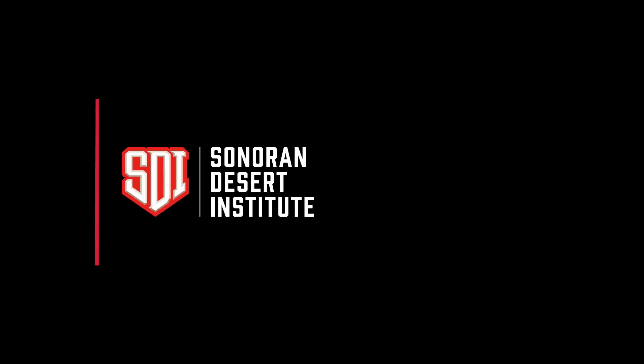All right, that's it. Caleb Downing with SDI. Hopefully we'll catch you guys in the next video. See ya, bye.